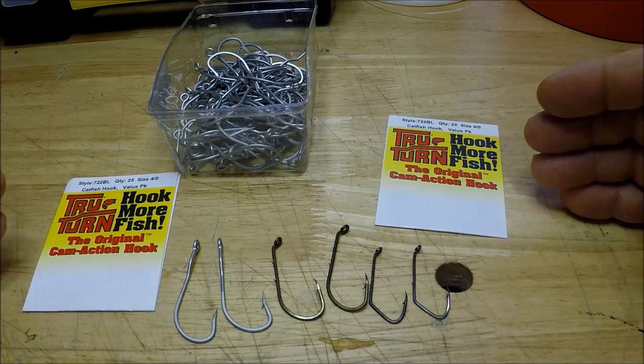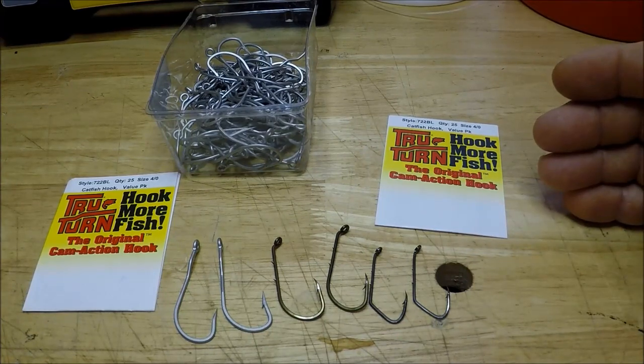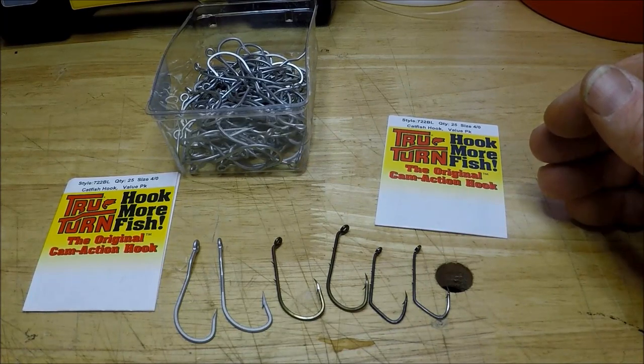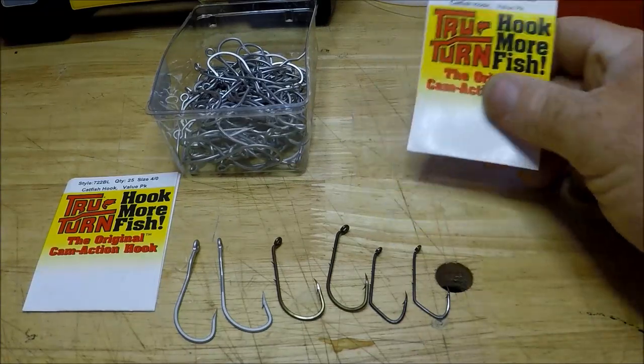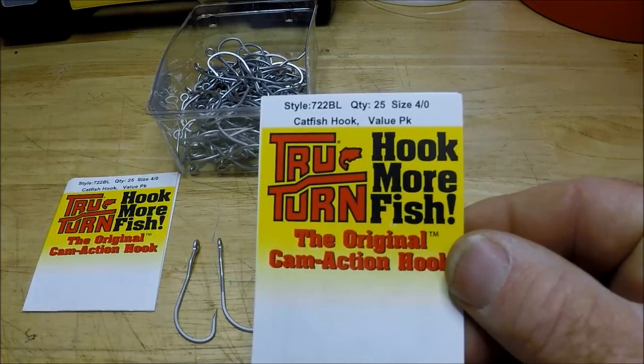The reason I'm even doing this video is because if you have any experience with this, put it in the comments below and let me know. This is going to be about hooks — I just got them in the mail today. It's going to be about these True Turn hooks.